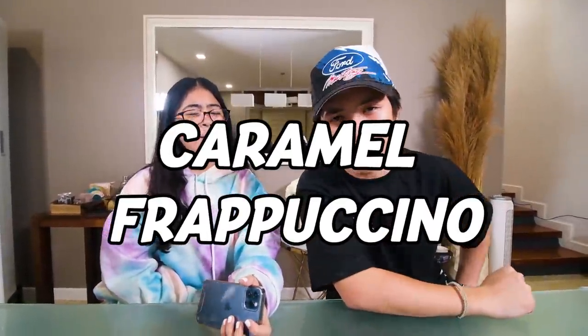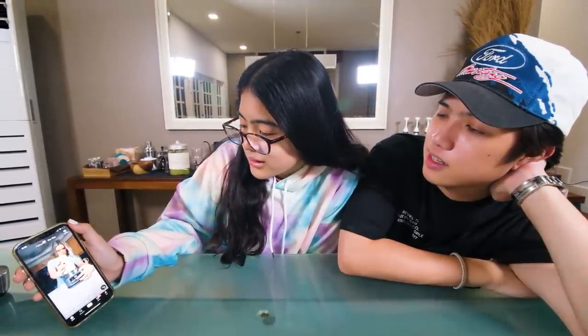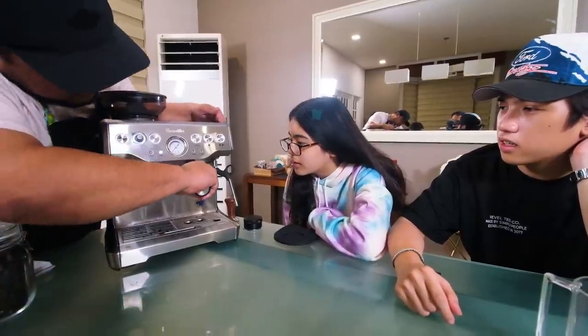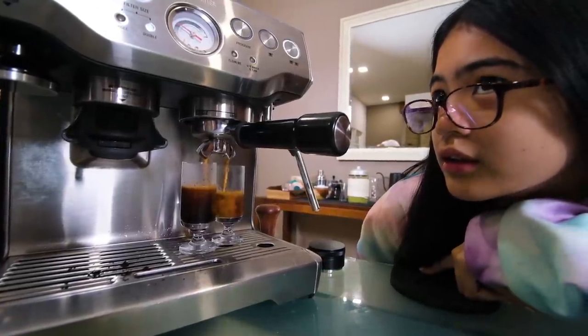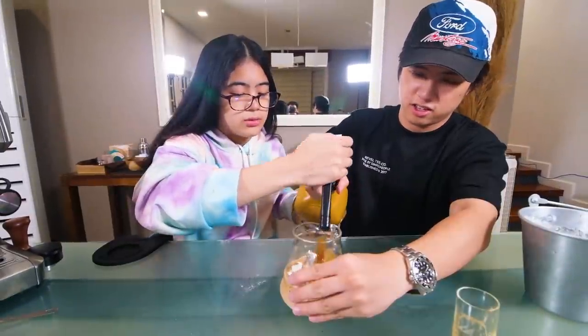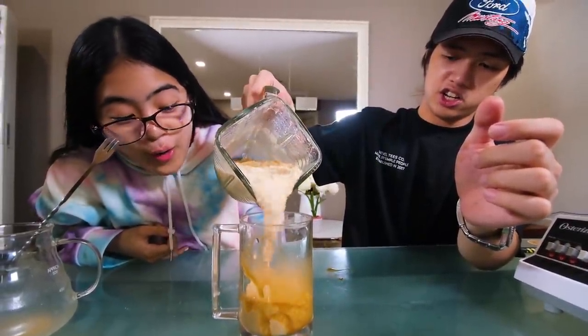The next drink that we're gonna do is the Caramel Frappuccino! Alright, this is how it looks like. Let's do this — one cup of milk. Kuya Marky will do this because this is his profession. We have two shots of espresso over here. Let's put some ice in the glass, one cup of milk, and one teaspoon of caramel sauce. And then we put it together — that's a frapp. Oh, that's so good!